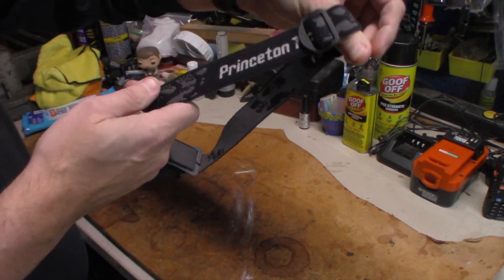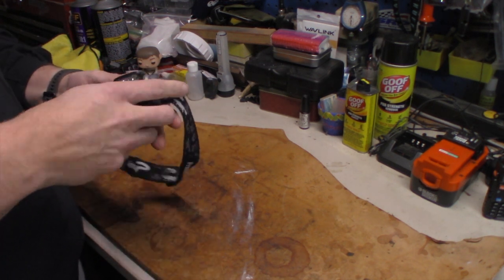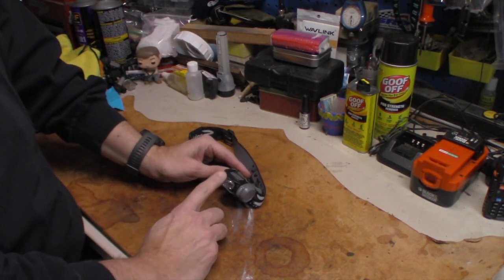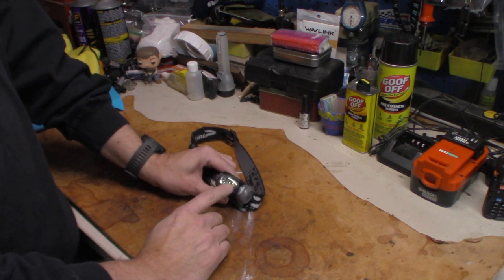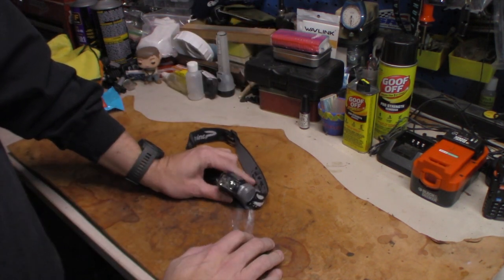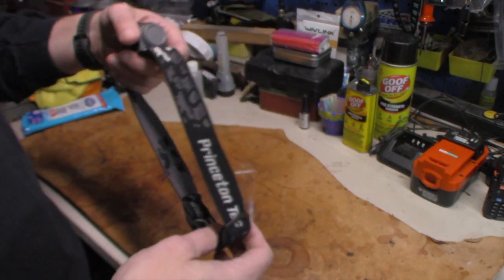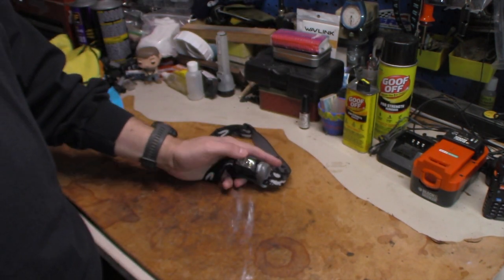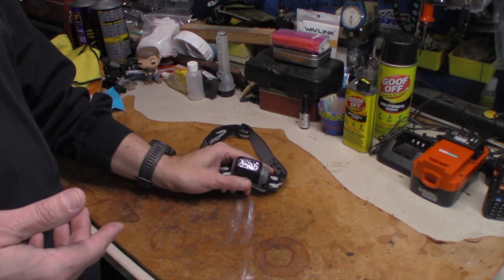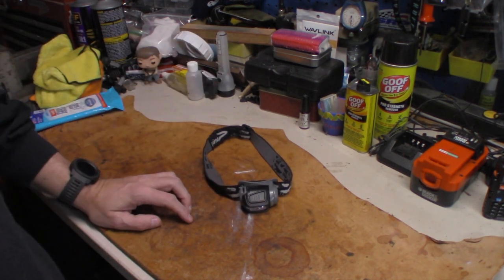The Princeton Tech may work great for some other people, but it has failed me. When it's running for any long periods of time, it starts doing that flickering thing and eventually shuts completely off. That's why I upgraded the headlamps. I liked this one because it was small and light, and at first I didn't have any problems. But after a couple years of use, it started having problems and I had to retire it. I just keep it as a spare and a backup.